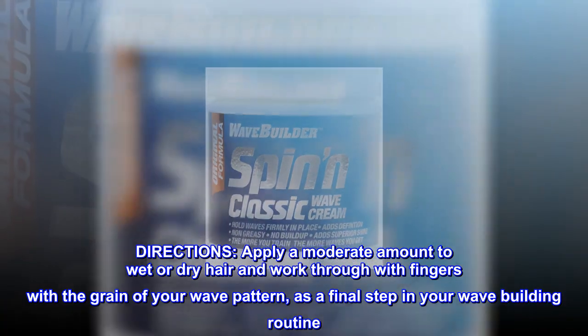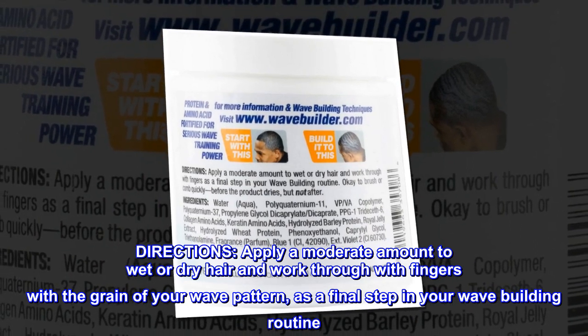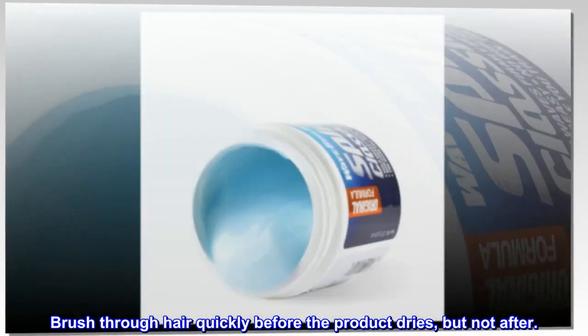Directions: Apply a moderate amount to wet or dry hair and work through with fingers with the grain of your wave pattern, as a final step in your wave-building routine. Brush through hair quickly before the product dries, but not after.